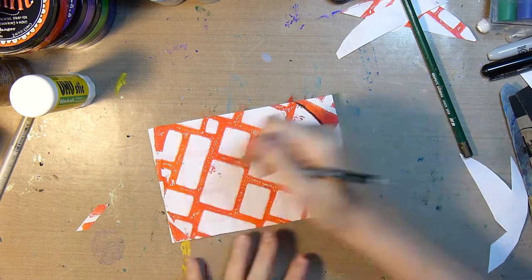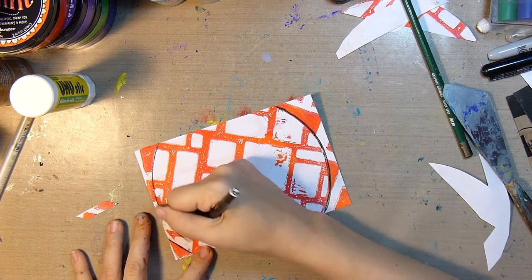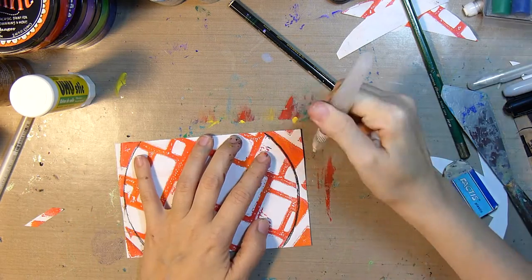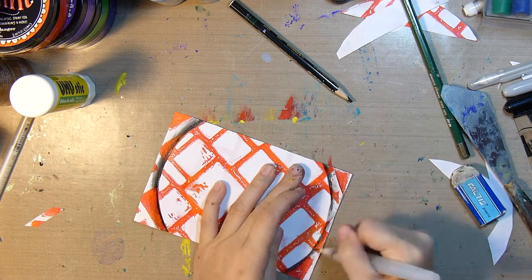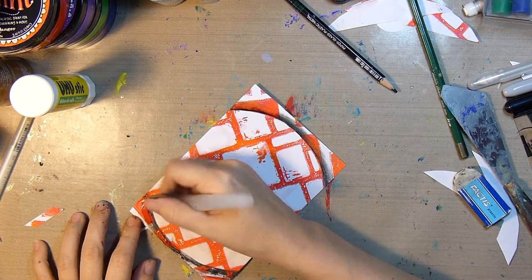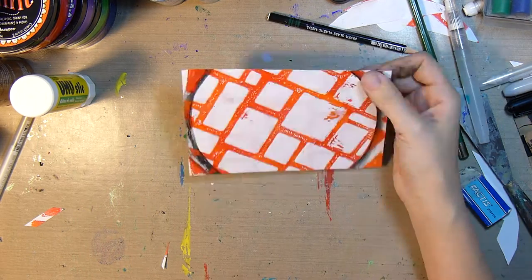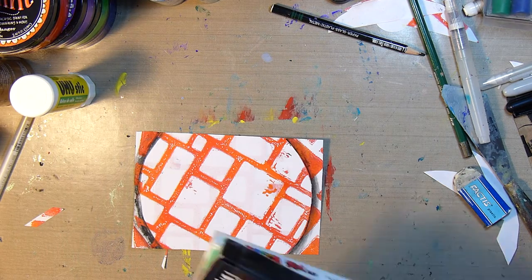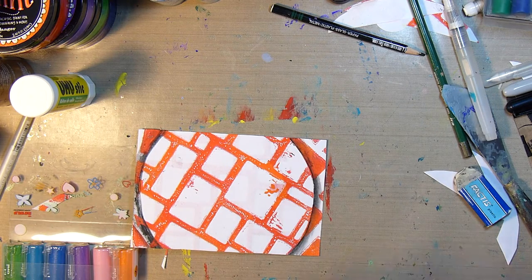I fixed the camera angle. I'll trace the shape of the circle with a Stabilo All pencil and activate it with my water barrel brush to create a nice shadow. Something really exciting happened — I received these Posca paint pens in the mail, so I decided to break them out and try them.